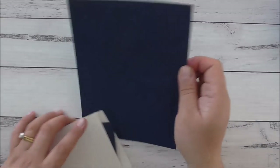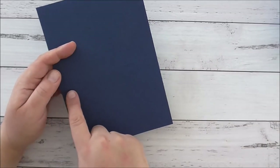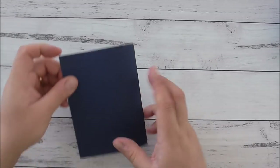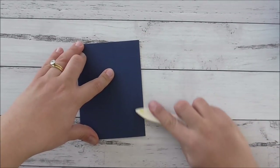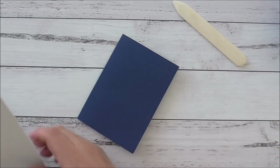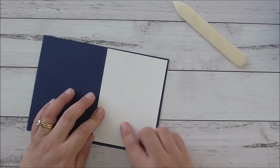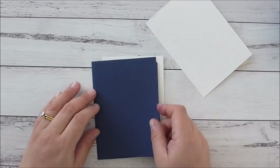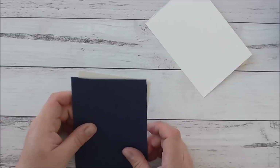First off, I'm going to use Knight of Navy cardstock — half an A4, then scored in half again, which makes an A6 card base. I'll burnish the score line with my bone folder. You'll also need a piece of layering Whisper White cardstock for the inside, a scrap piece of Whisper White, and a layering piece of Knight of Navy for the front.